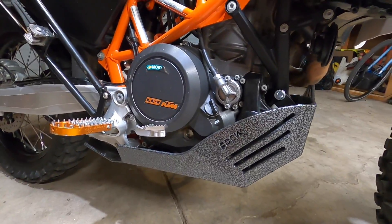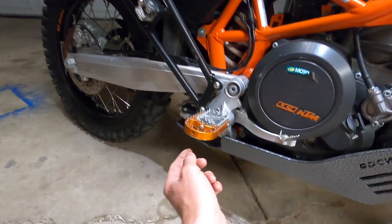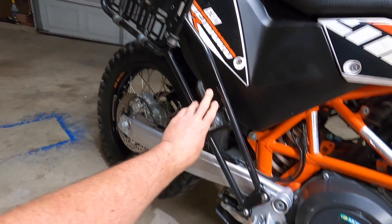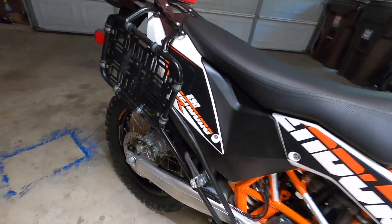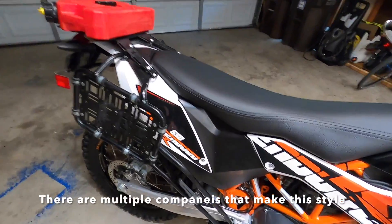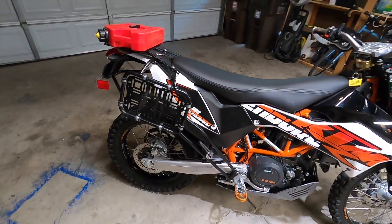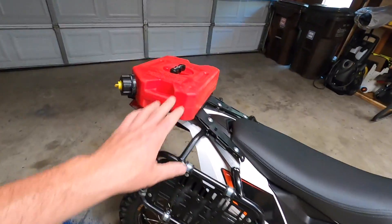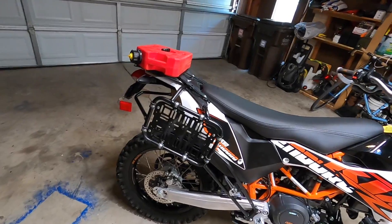The skid plate does vibrate a fair amount — sounds like a bit of a guitar every once in a while. It's also got big footpeg extensions and supported racks that come all the way down to where the passenger pegs used to mount. Those are really good because, as everybody probably knows, the composite gas tank on the 690 just mounts with basically four big bolts, and the more weight you put on the back of this bike, the more stress it puts on those mounting points.